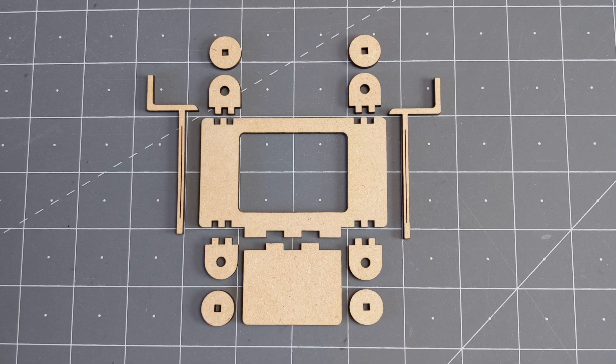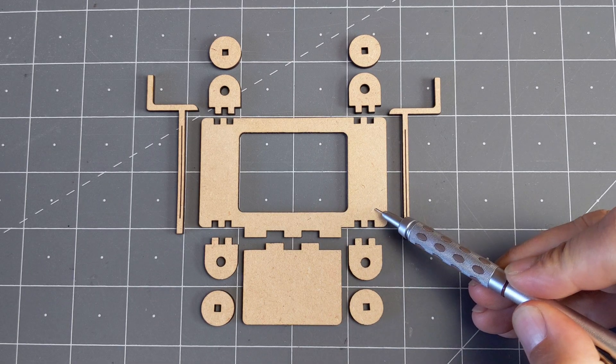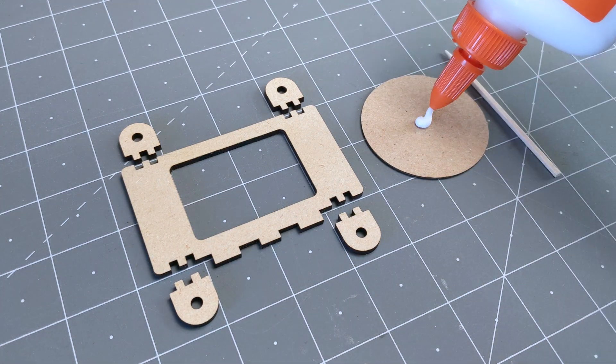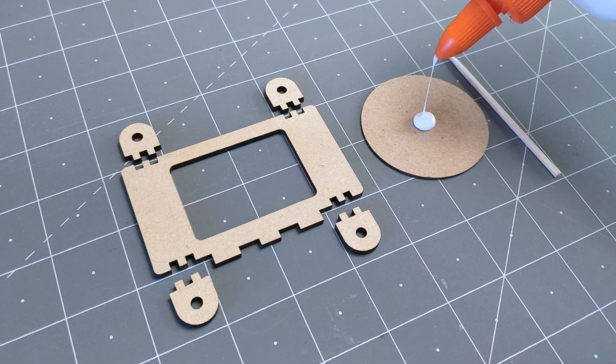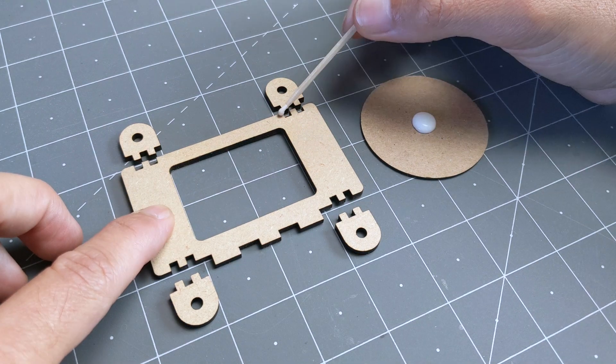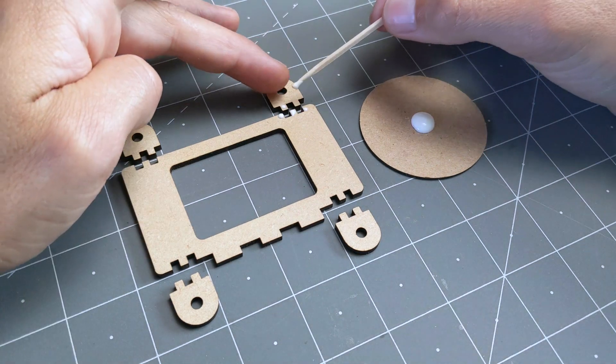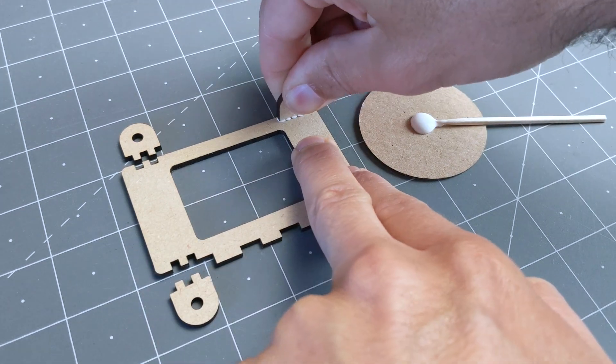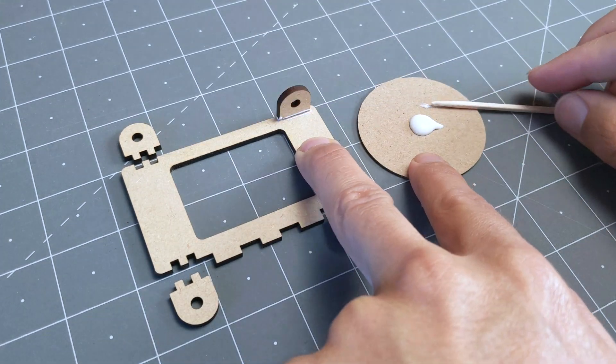Here I have all the parts and the first thing we're going to glue are these four pieces with the small tabs. I find it easier to put some glue on a piece of scrap and then use a toothpick to apply it. I like to put a little bit on each finger or tab and then press them together. After that, I'm just wiping the excess glue with the toothpick.